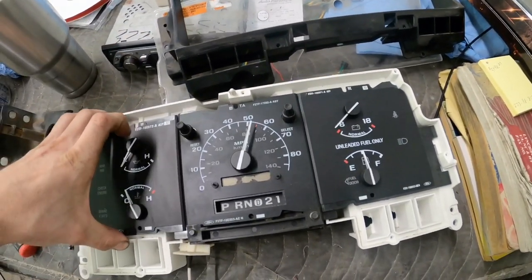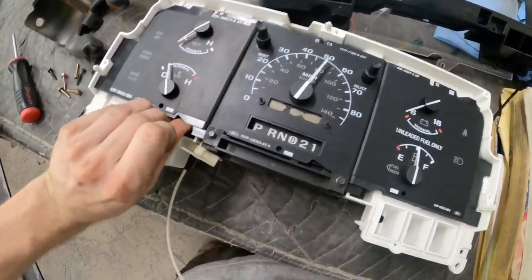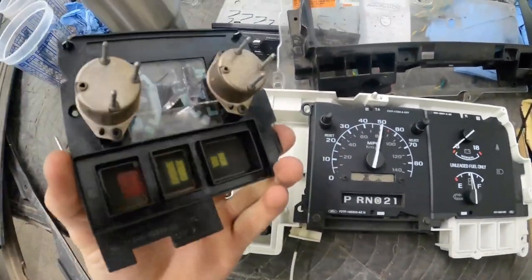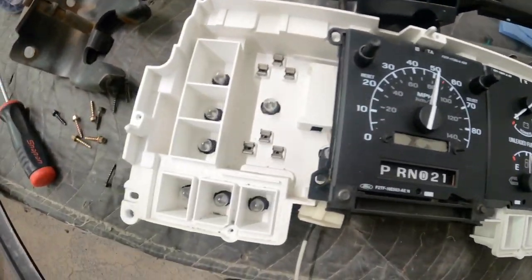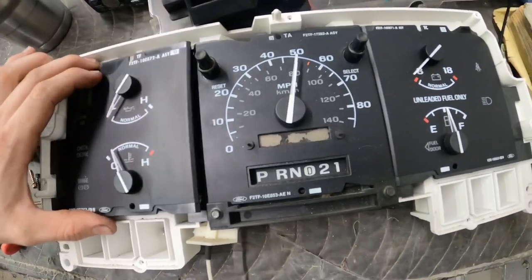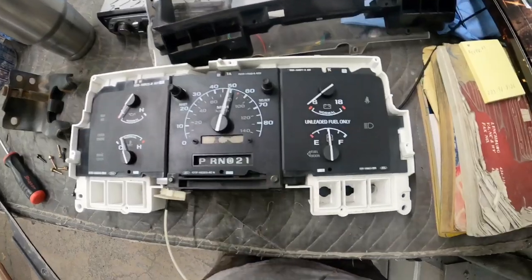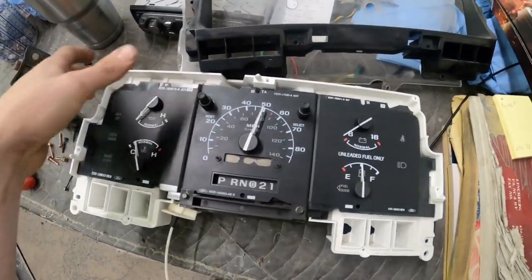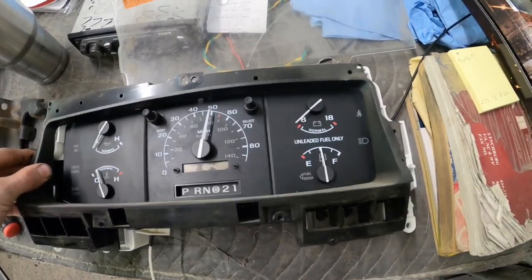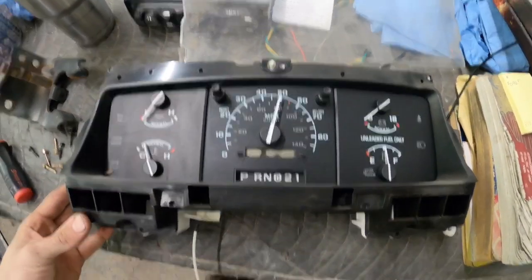About every one of these trucks I've had, the instrument clusters are always super dirty, have dead bugs in them, or something's going on. This is a used one I had for parts. I just want to show that these pop apart pretty easily, and if you acquire another cluster that has a tach and your truck is a non-tach truck — depending on year, roughly '92-'93, '94-'95, and '96 are all somewhat different — you can swap clusters out and put a tach in your truck, then transfer the center speedometer over to keep your mileage.